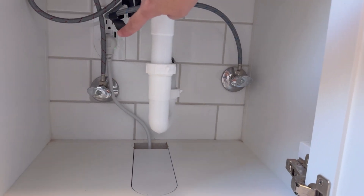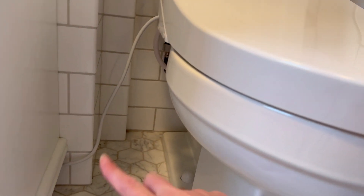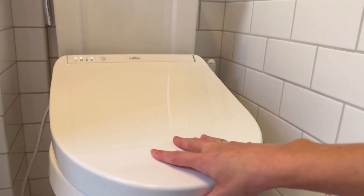We plugged it in in the vanity right next to it — we just had to drill a hole in the bottom so we could run the cord. So definitely don't get one of these if you don't have power near your toilet.